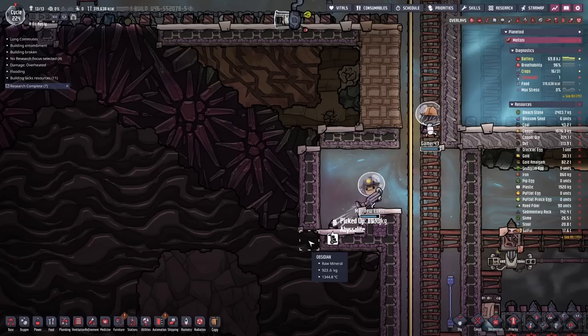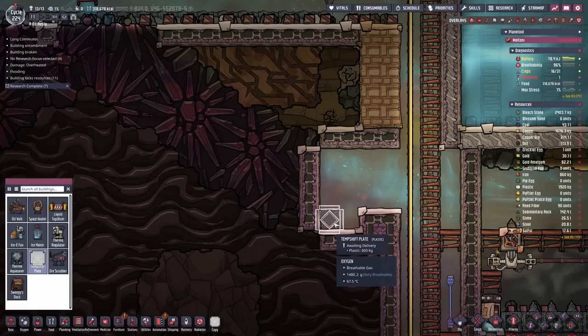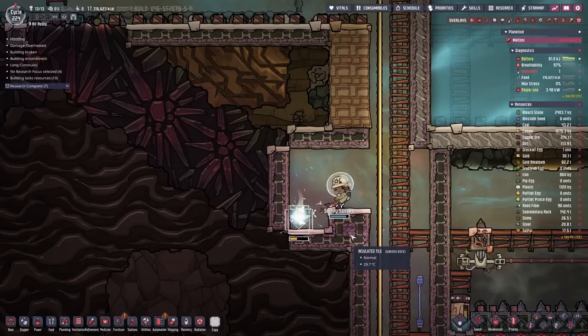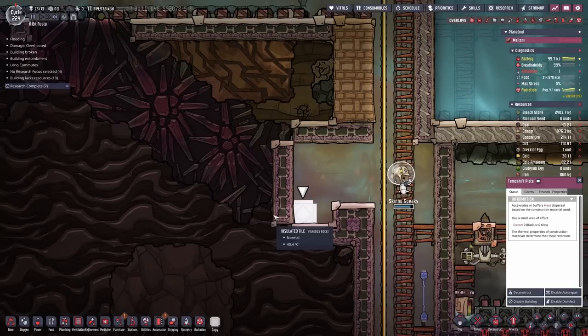If we put it there it'll draw heat out of this obsidian and melt itself. But once it's melted it's no longer a temperature shift plate tile, and once it's no longer a temperature shift plate tile we don't have to worry about it pulling heat through the corners anymore so it'll stop heating up. If you just dump this right on top of something really hot, when it melts into liquid it'll then just keep heating up until it eventually turns into sour gas. You're better off doing it this way. This is something I figured out in a mini base series - it's a handy little trick for getting your hands on naphtha.